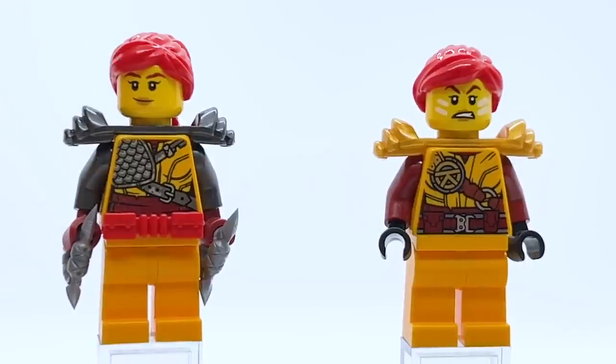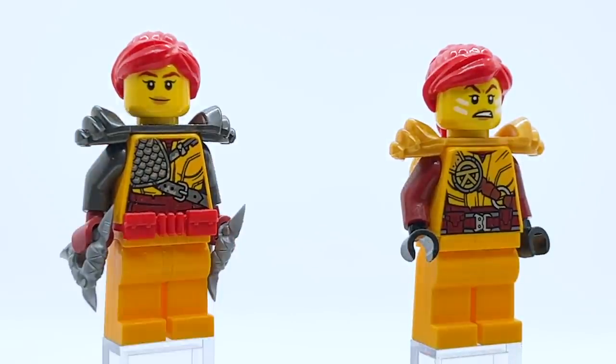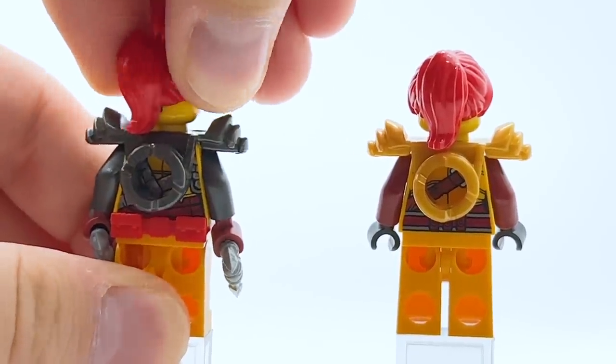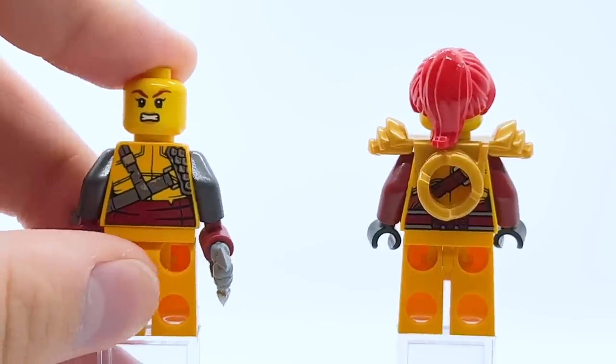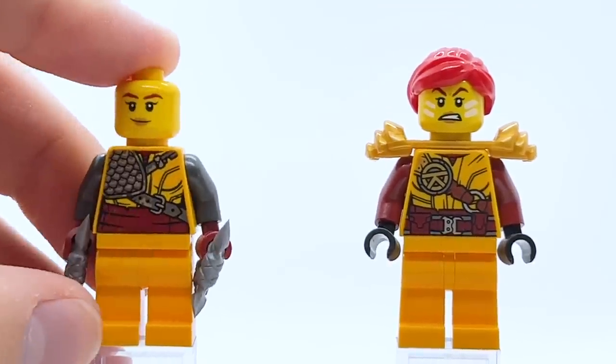The best part about the Hunted Skylar figure, in my opinion, is the face print. While it is just another smile, it looks so much better than the previous ones — it's toned down and feels more realistic, better capturing Skylar's personality in the show. She also has an alternate angry face, which is really good and feels straight out of the show. This is just a regular Skylar angry, which opens up so many more options for displaying this minifigure.